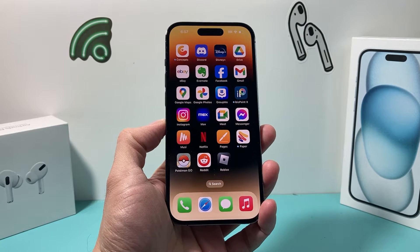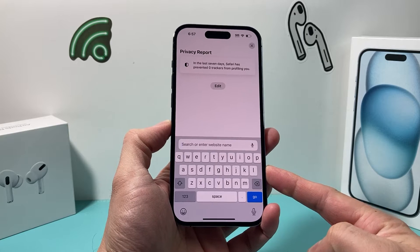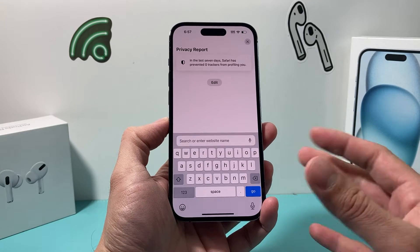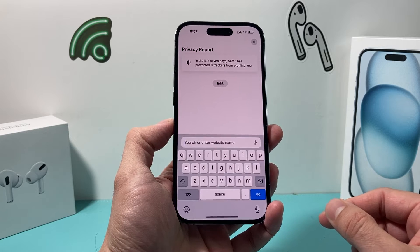Hey guys, it's Tech Aventure. In today's video I want to show you how to fix your keyboard not working on your iPhone, whether it's not showing up when you try to click on something to type, or it's frozen, whatever the case may be. Follow these steps to fix any of those problems on the latest iOS version.